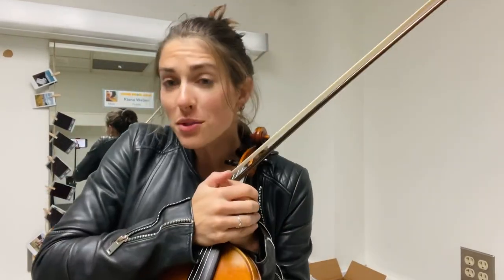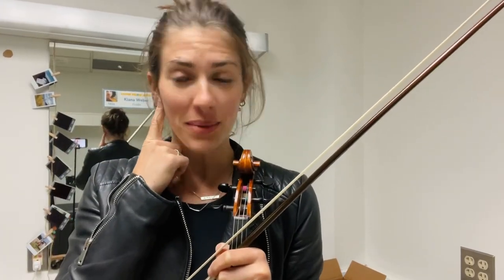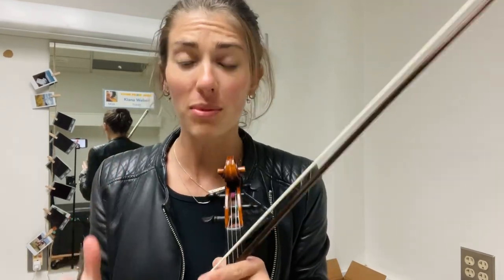Hey Fiddlers! I thought I'd do a quick exercise today to just work with you for a minute on your skills of learning by ear. I've had a few of you write to me about this — it's something you're really working on right now but finding kind of challenging. So the best way to get better at it is to just dive in and practice it.